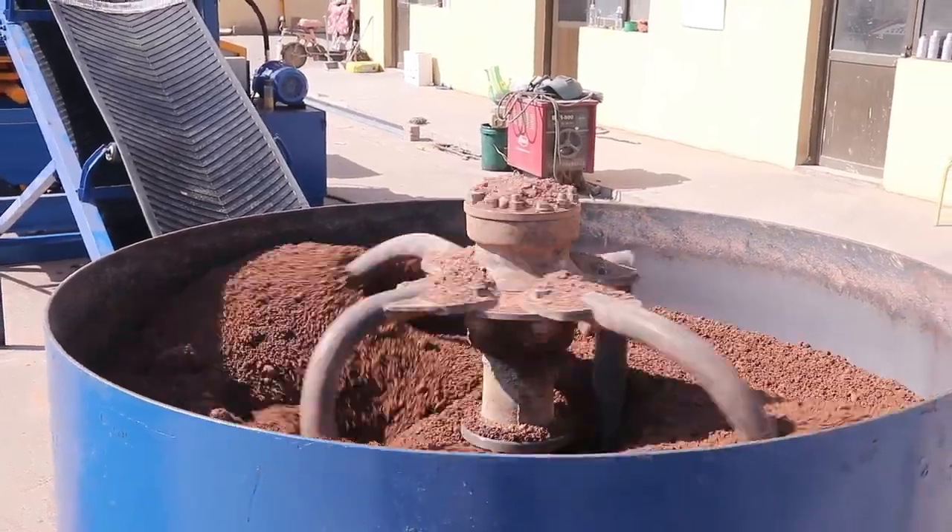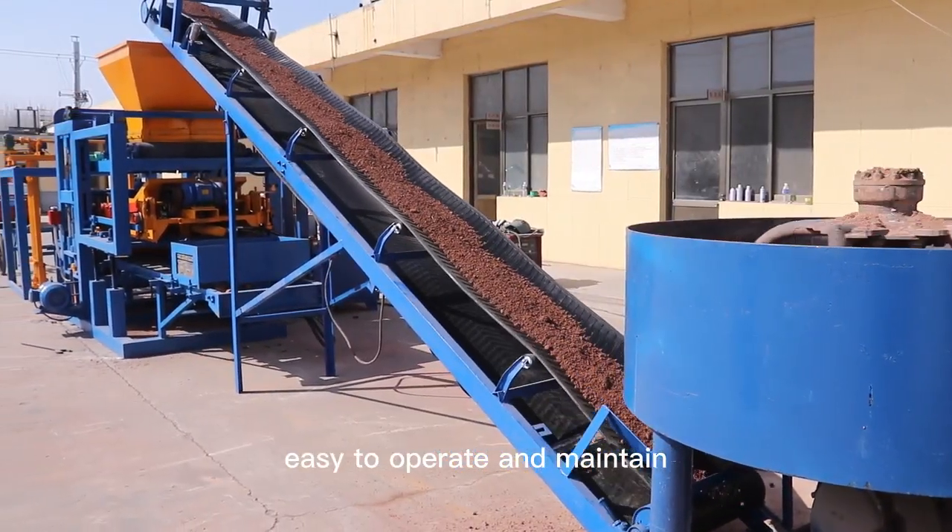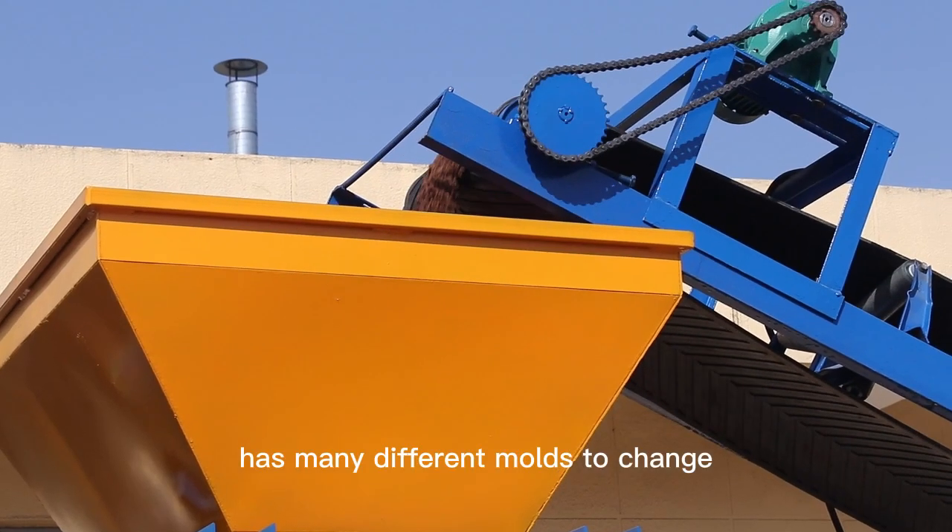Huda block making machine is easy to operate and maintain, and has many different modes to change.